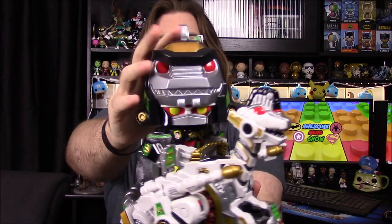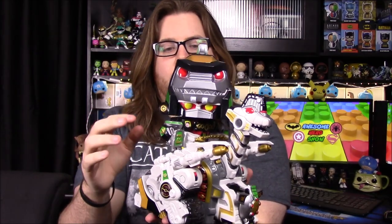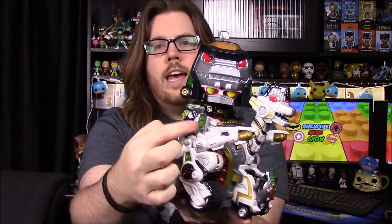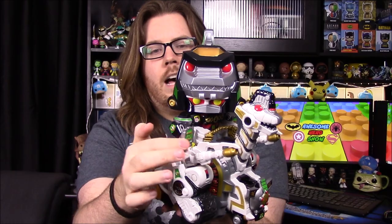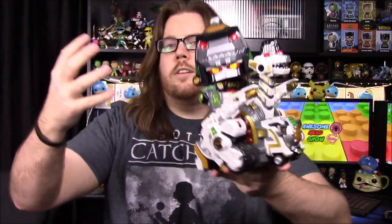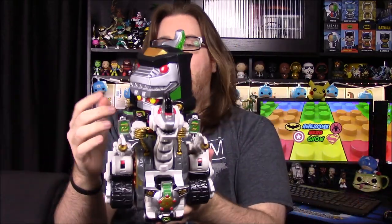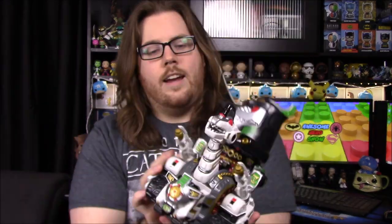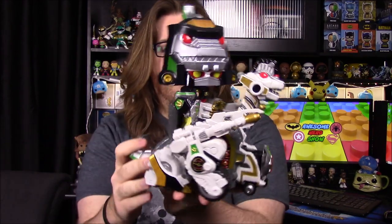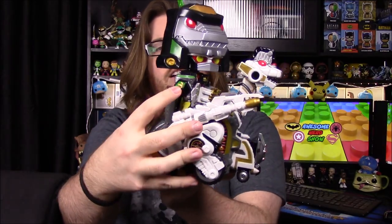Starting from the top, we've got part of the Dragon Zord head coming all the way down. Then on the arms, you can somewhat see part of the Dragon Zord's body — its feet and everything make up this area. The body folds up and sits down on top of the Megazord, so these are the Dragon Zord's feet coming down. You can see the little Z designs on its feet, and the Dragon Zord feet logo for the Green Ranger on the side.